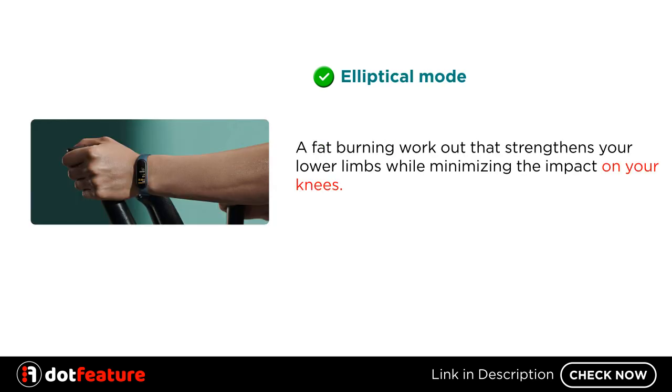Elliptical Mode: a fat-burning workout that strengthens your lower limbs while minimizing the impact on your knees.